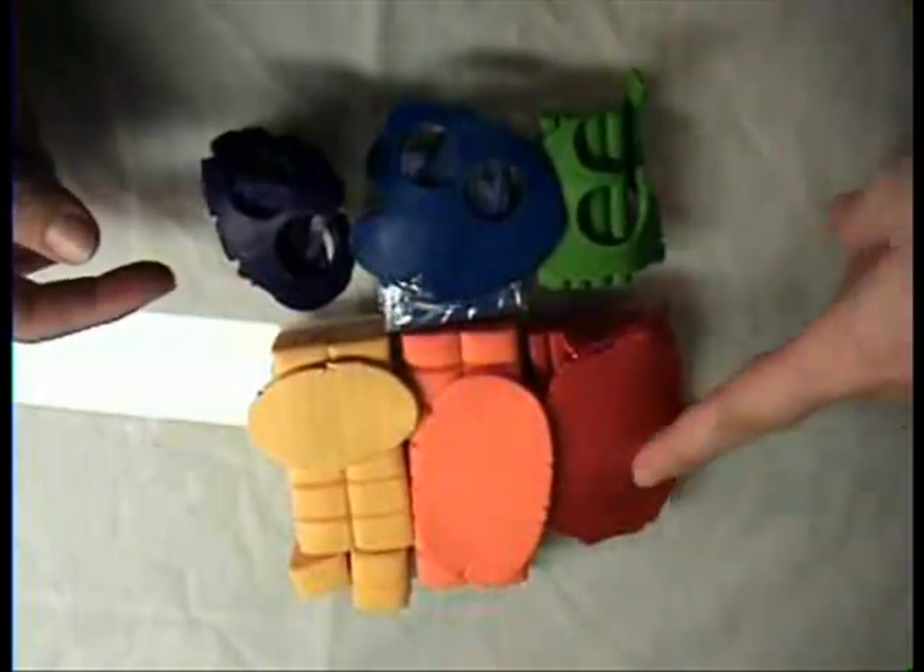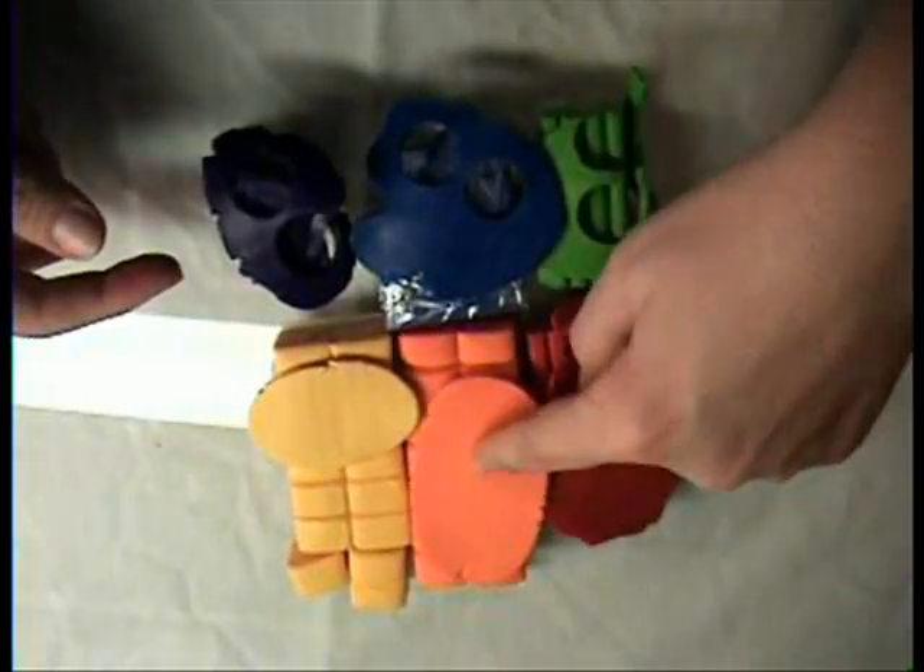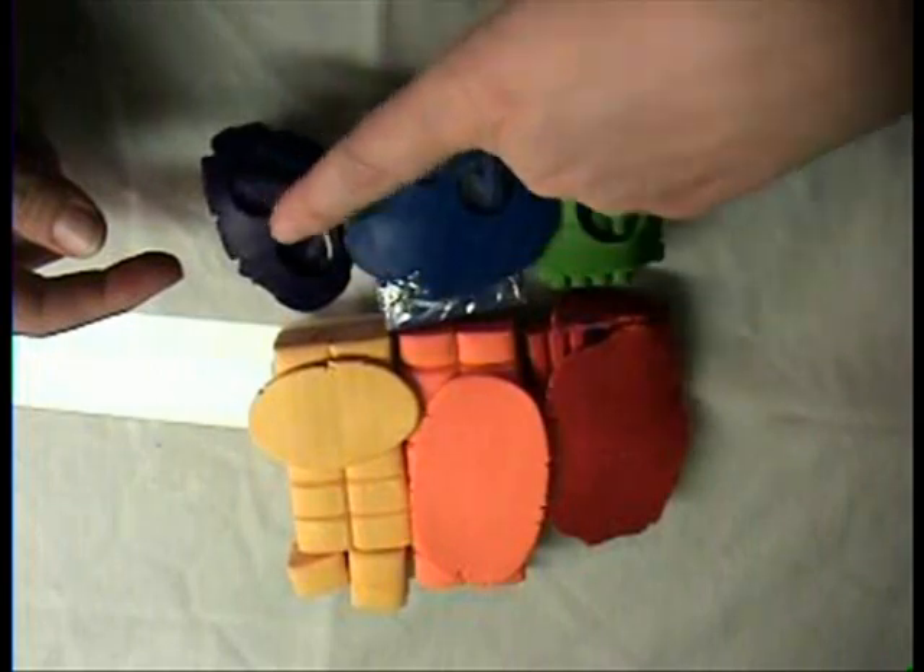Here are your six rainbow colors. You start out — the top would be red, then orange, then yellow, then green, then blue, then purple.